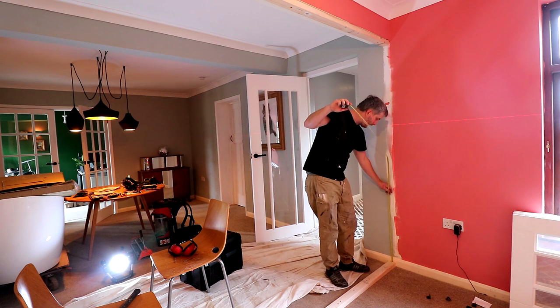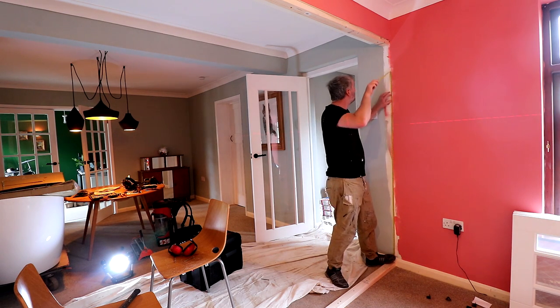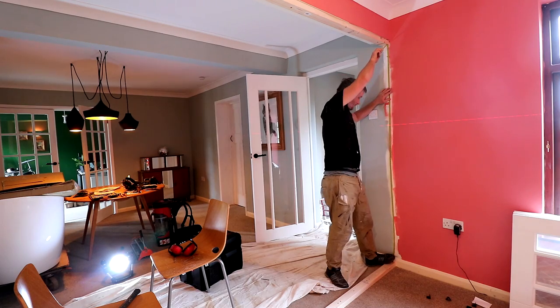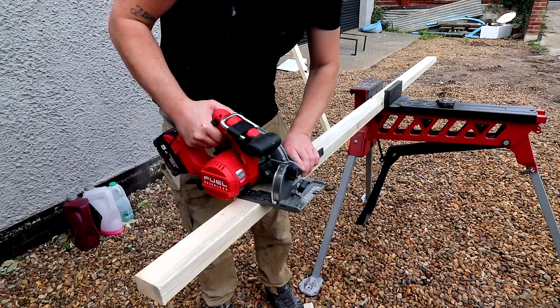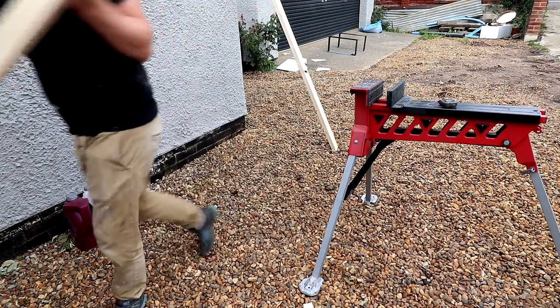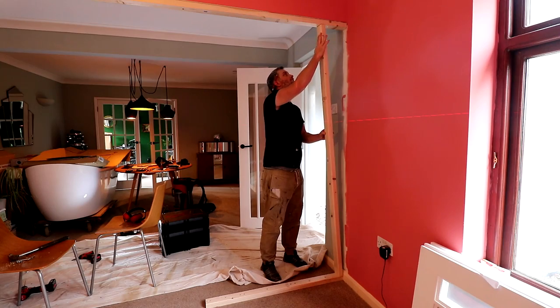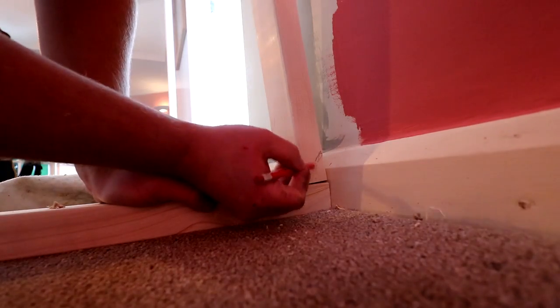Next I can measure up for my first stud. Each of the studs had to be measured and cut separately as the floor sags in the middle of this room by about 15 millimetres at its lowest point, and I wanted to get a nice snug fit. This first one was a bit too tight so I ended up trimming it down, but before I did that I can mark up where the skirting board is and make a cutout with the jigsaw.